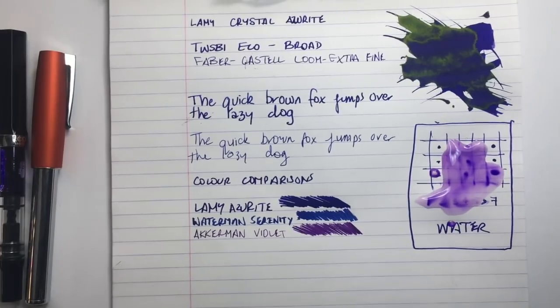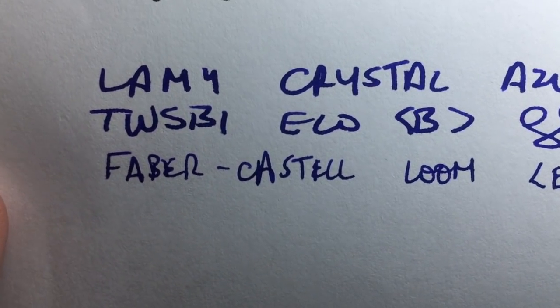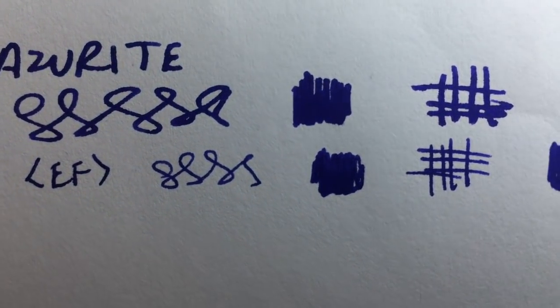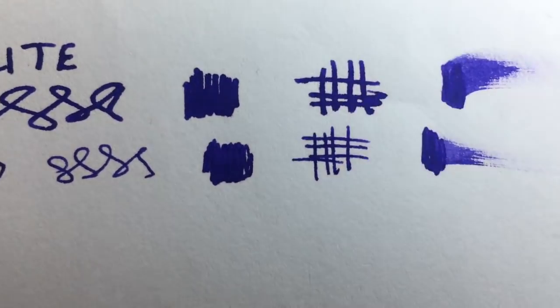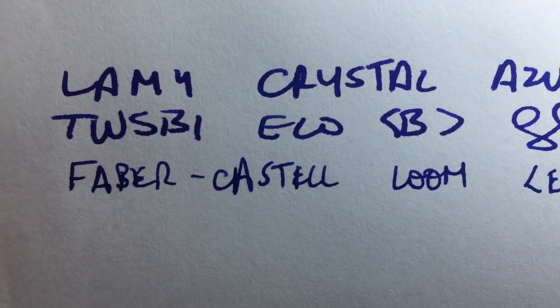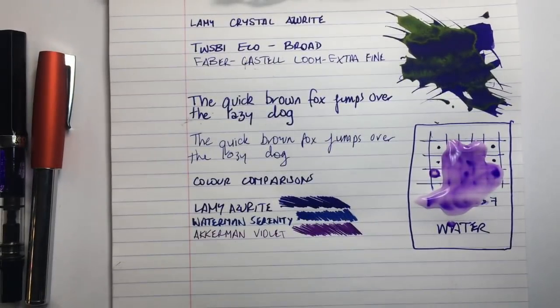Next I have it on plain copy paper — 80 gram Reflex copy paper. You can see the ink performs better. There's not a lot of shading; it's pretty saturated and pretty dark, and I actually really quite like that. On the reverse there's still a little bit of bleed but it's really not too bad — mostly where we put down quite a lot of ink.